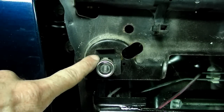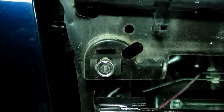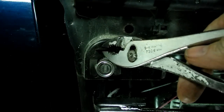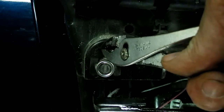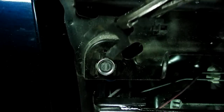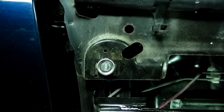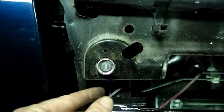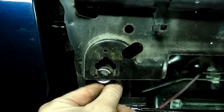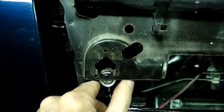There's a clip right here that holds the lock cylinder into position. All we need is an ordinary pair of pliers — grab it by this little tang right here on the clip and work it up and out, like so. Now once we get that clip out of the way, we can go in on the cylinder.